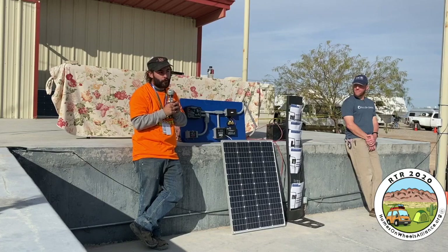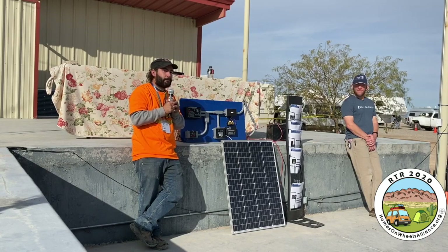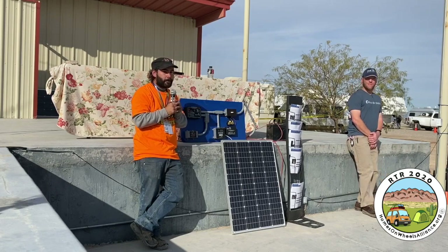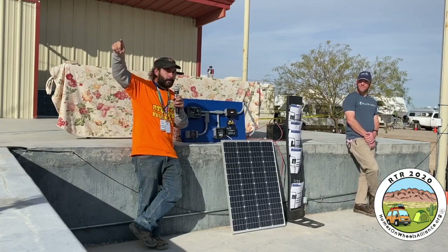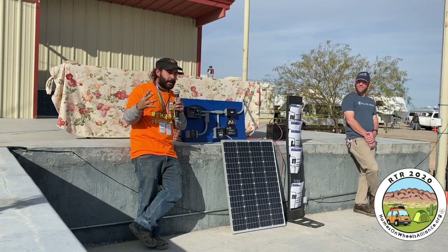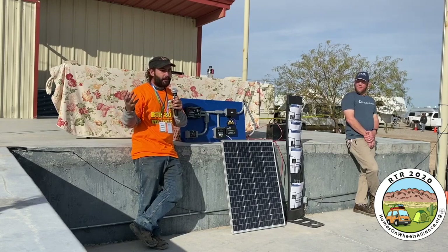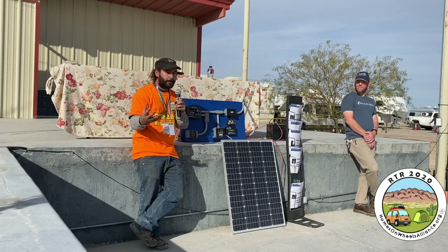That's how you draw energy out of the battery. And a big part of that for a lot of you is going to be an inverter. So what is an inverter? An inverter takes DC energy, which looks like a square if you were to visualize it, and converts it into AC energy, which looks like a wave. An AC device cannot run off DC energy and vice versa.